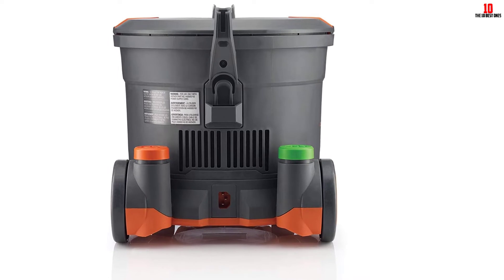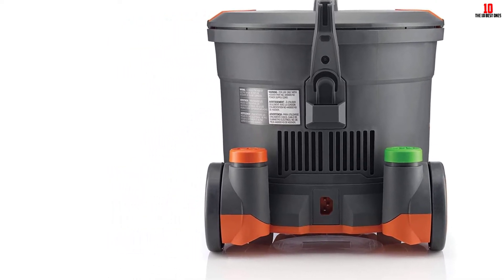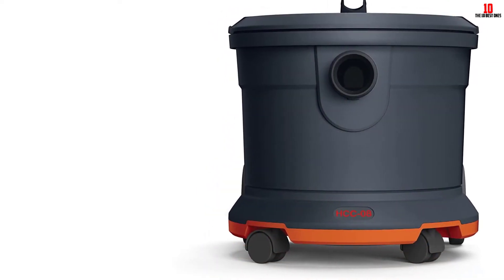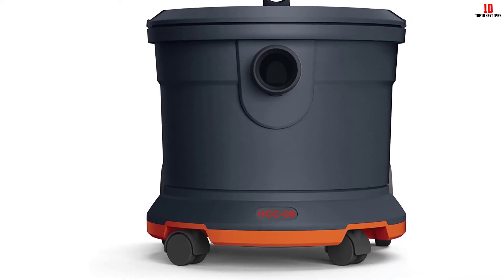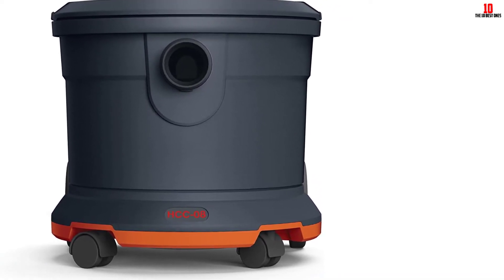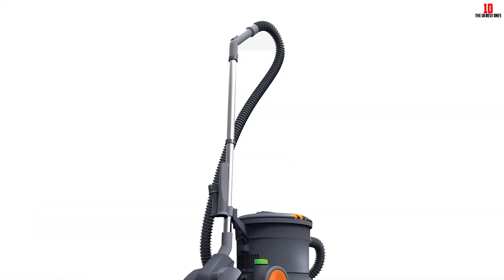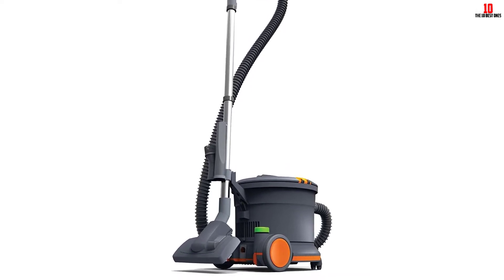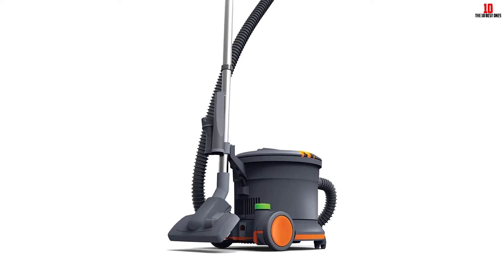The Hoover Commercial CH32008 holds a top-class filtration system. The HEPA filtration bag can easily accommodate dirt, pollen and dust. It also features an extra-long wire of nearly 50 feet, much higher than other vacuums, so you will not have to change the outlet repeatedly. However, handling such a long wire can be difficult, and the CH32008 does not present any separate storage for the power cord.